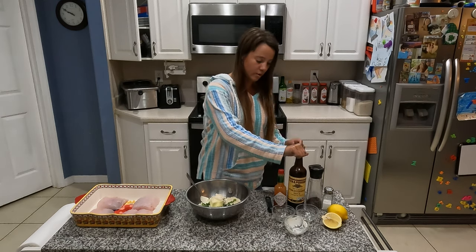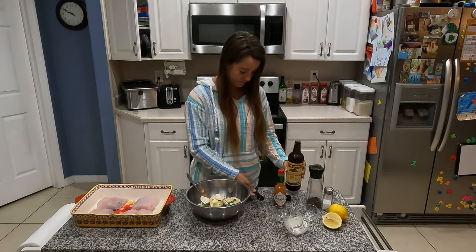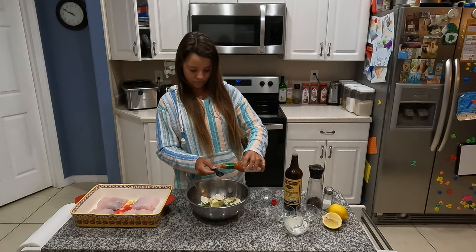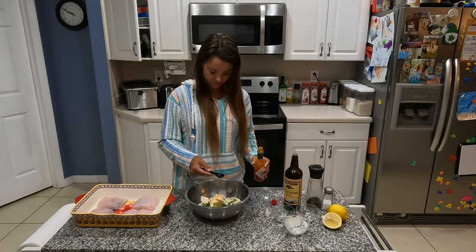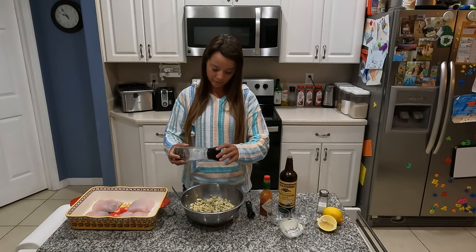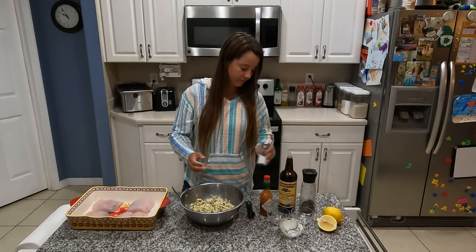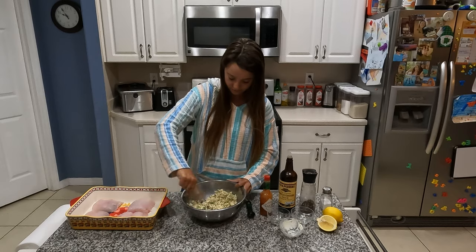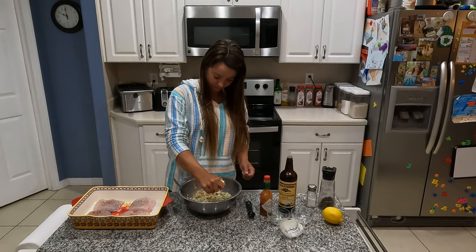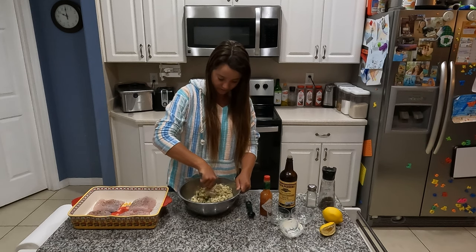We're going to mix that together with one tablespoon of Worcestershire, half a teaspoon of Tabasco — a little bit extra because I like Tabasco, it gives it a good vinegary flavor. Don't forget to add some salt and pepper to your mixture, just a little bit, not too much. You get this clumpy mixture that you can squish together. Then add half a lemon's worth of juice and get that all mixed in.